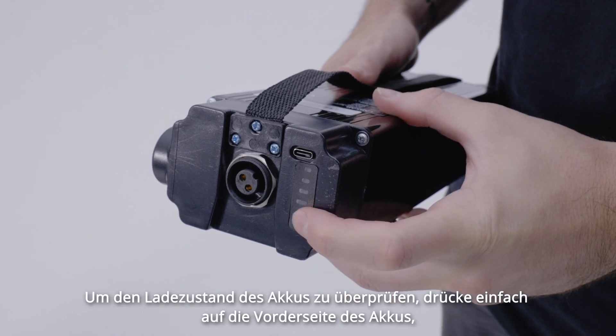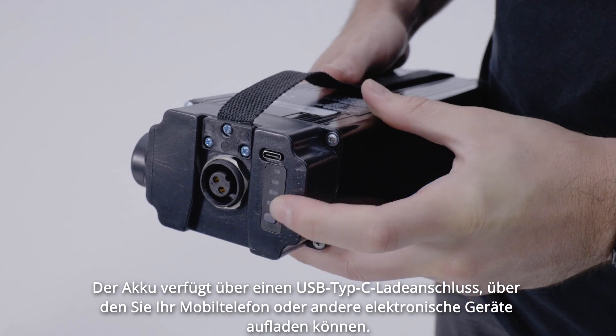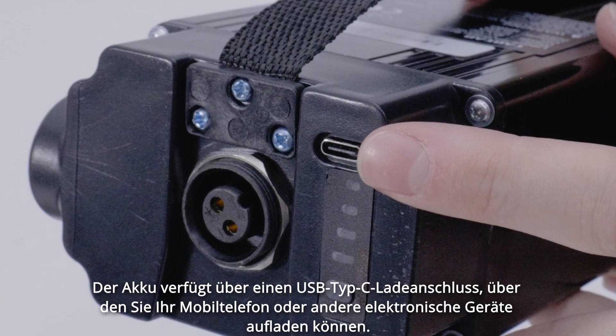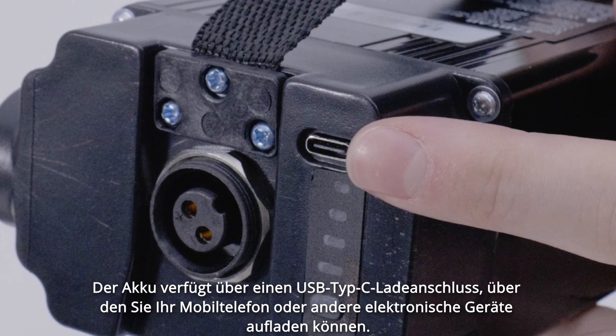To check the battery charge, simply press the button at the front of the pack. The battery comes with a USB Type-C charging port, so you can charge your mobile phone or any other USB Type-C electronic device.